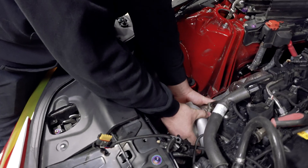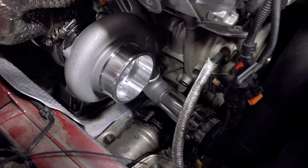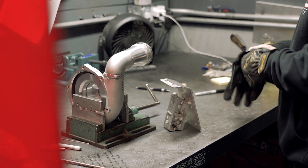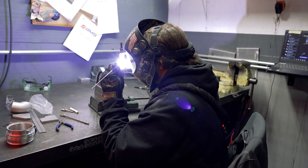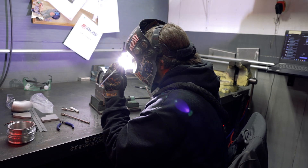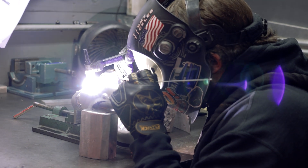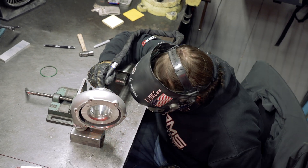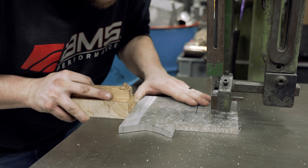After all of that was welded up, we then test fit it into the car so we can line up the wastegate. It fit all back up 100%. The wastegate mount was a much more difficult process because the turbo was a much bigger size and sat a little bit different than the previous setup on the Alpha 6.